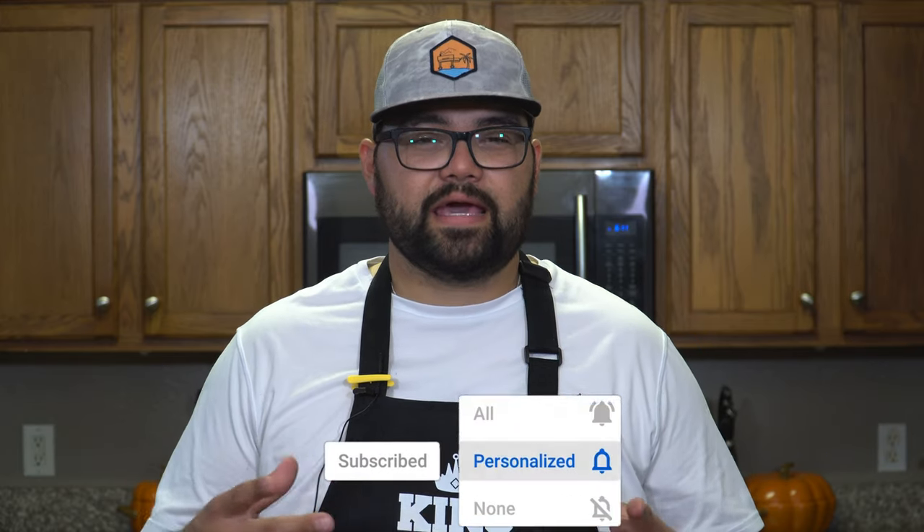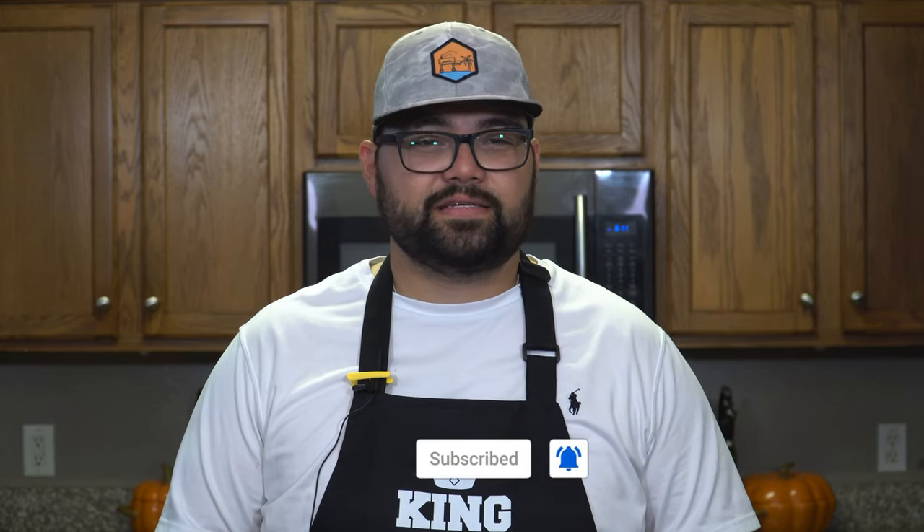Hey everybody, Alonzo here with gulfcoachsmoked.com and today we're making smoked shotgun shells. Before I go any further, I've got to give a quick shout-out to my buddy Eddie — he gave me this idea months ago. He told me he'd seen some people doing these smoked shotgun shells and that I needed to hop on the trend, and honestly I just never got around to it. Shout out to Eddie — he actually has a lot of great ideas for the channel all the time.